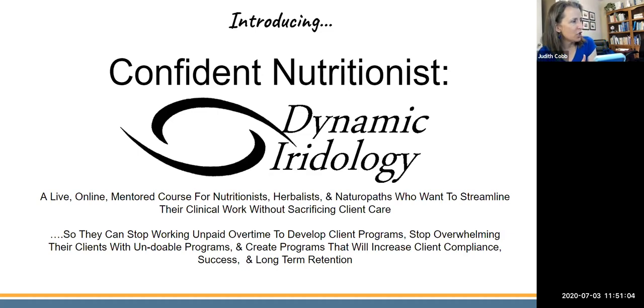How many of you do iridology, nutrition, or herbal consultations and spend your own time after hours unpaid creating client protocols? I teach you, in the context of using iridology, how to create programs right in your client sessions — programs that won't overwhelm your clients, that they can stick with — increasing client compliance, their success, and your long-term retention.